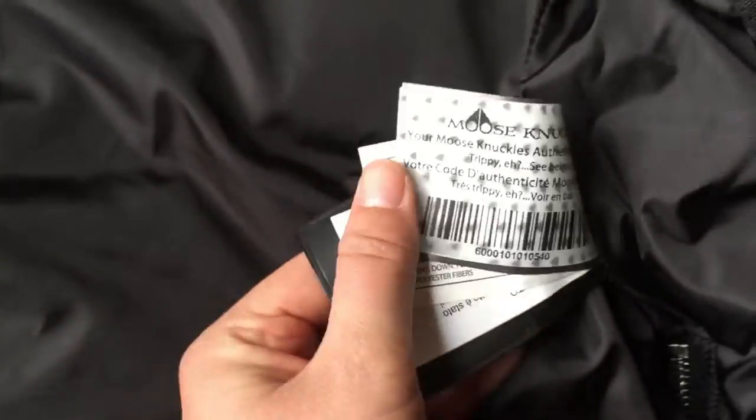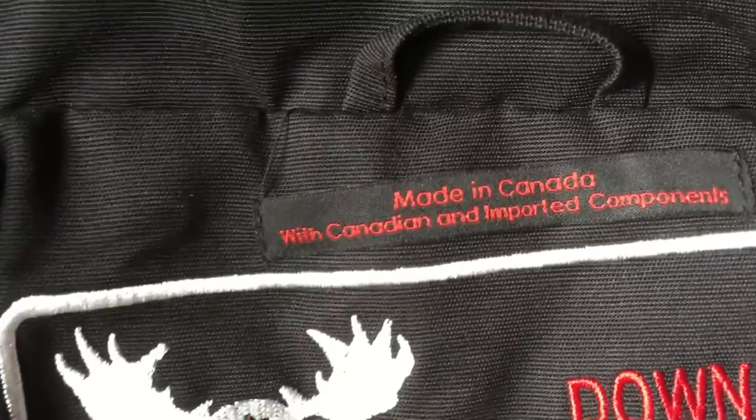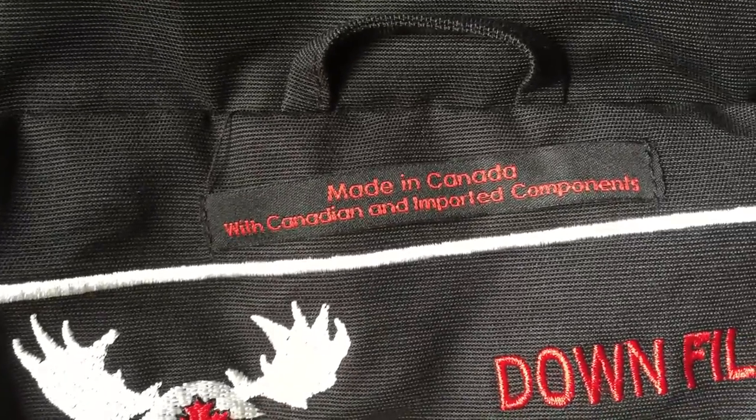And here's a tag. This is a typical tag — made in Canada.